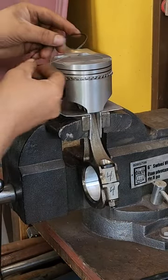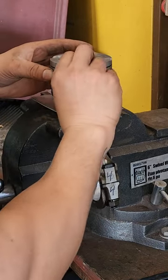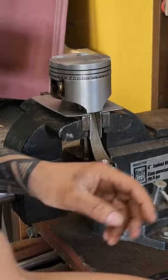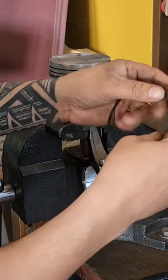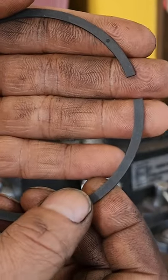The second oil scraper ring goes on top of the expander in that bottom groove. There we go. We can finalize the position of those at the end before the pistons go in.